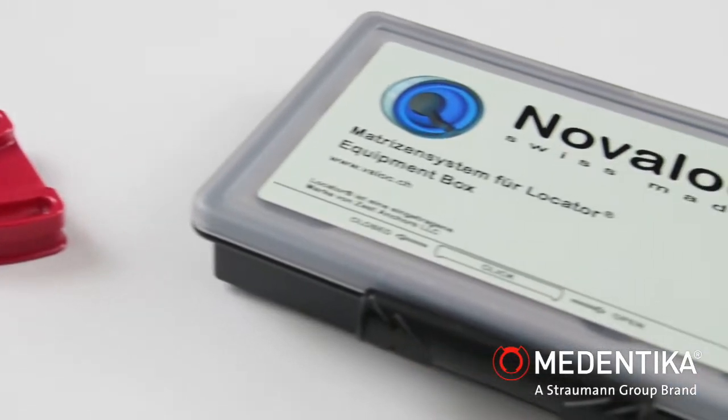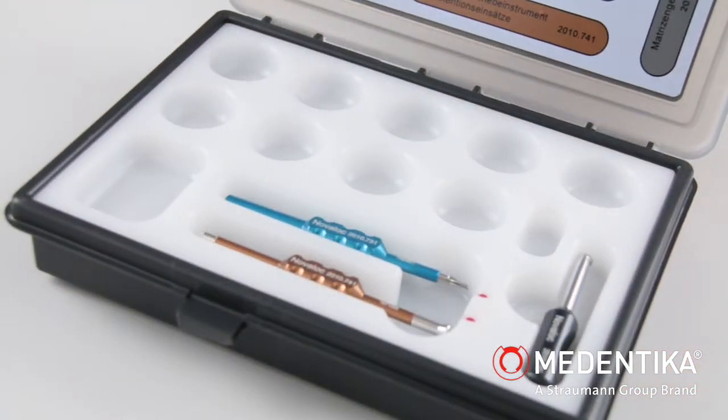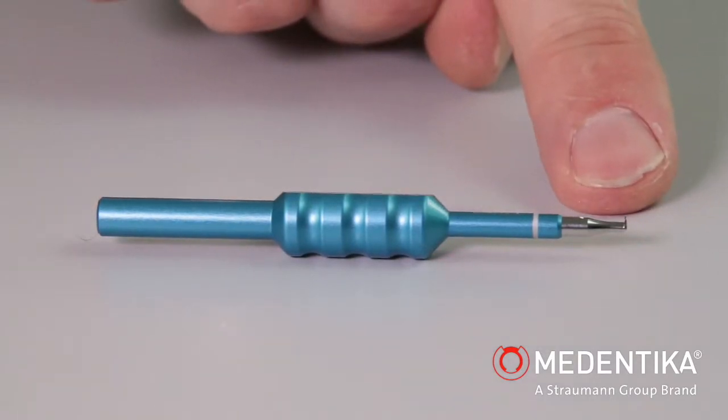The NovaLock equipment box contains three instruments. The NovaLock extractor for the assembly insert, blue, is dual functioning.